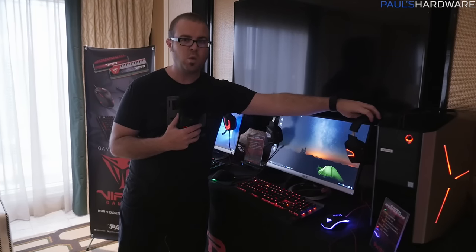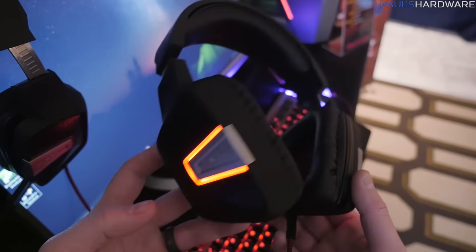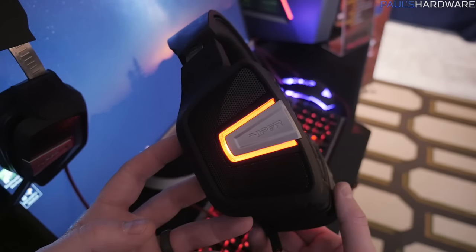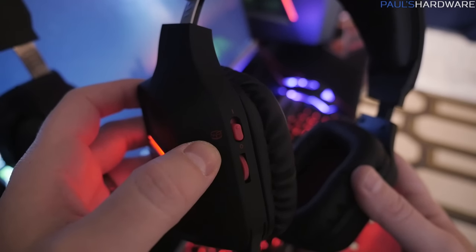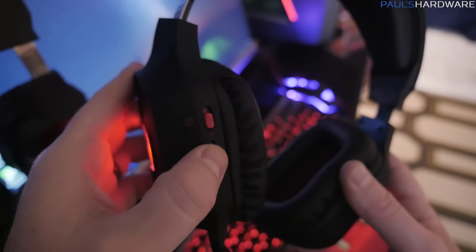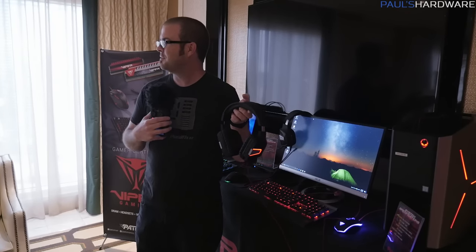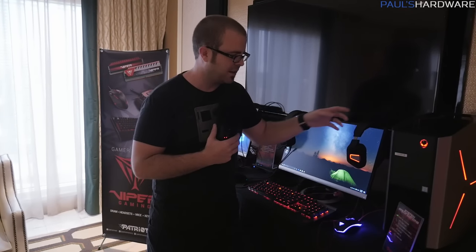Let's move up to the V361. This is actually the successor to the V360. You get an upgrade to LED lights on the sides — those are red. Other than that, you have the majority of the same features as the V330, although on the back controls you have a bass icon — it's actually a little drum. The bass drivers can give you a vibration feeling, and if you don't like that you can flip that and turn it off. Driver sizes are 40 millimeters, and there's 7.1 virtual surround sound as well.